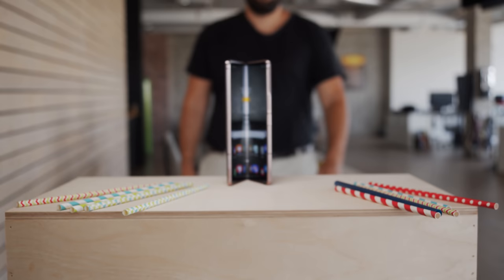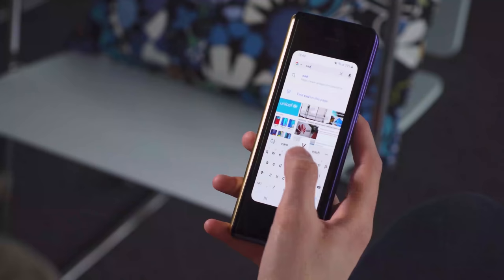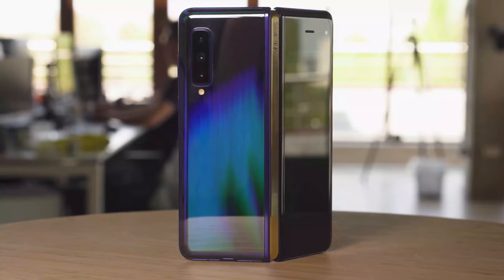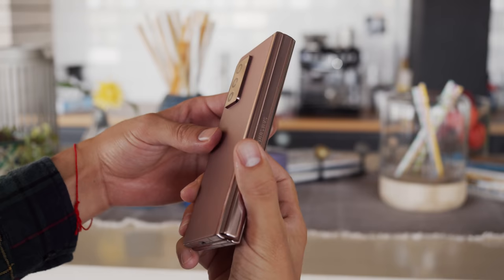Although the Z Fold 2 is a clear successor of Samsung's first-generation foldables, in some ways they are miles apart. The first Fold was original and very interesting at the time of its launch, but in the hand it didn't feel that premium. One of the reasons was the paint job and the choice of materials — a shiny chrome one versus this year's matte bronze. In general, the Z Fold 2 feels more expensive and more high quality.